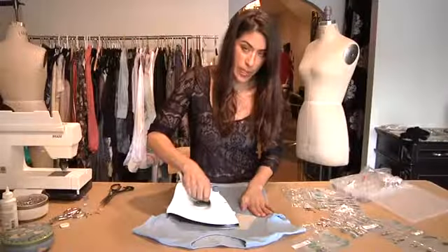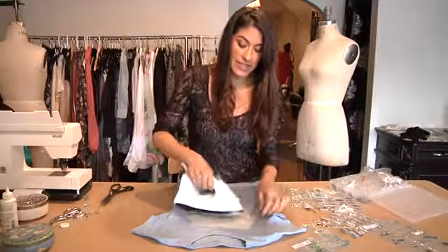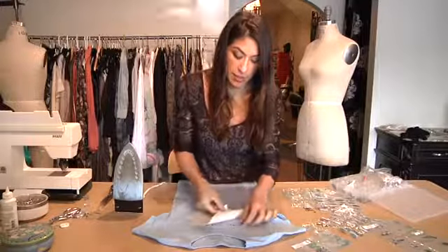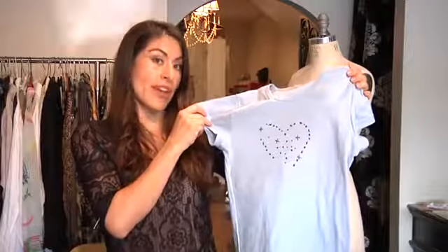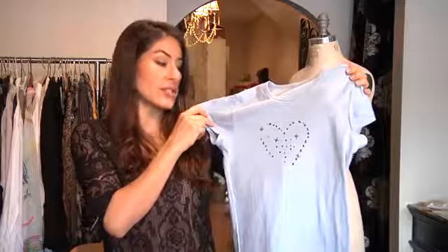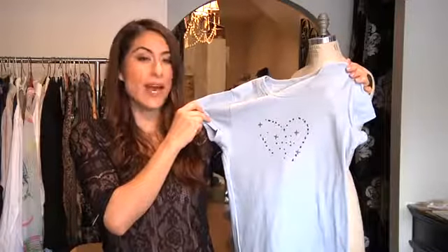After you've waited a few seconds, you can check very carefully to see if the rhinestones are stuck onto the garment. You can tell by trying to move them. If some of the rhinestones have fallen off, you can go ahead and place them on there again and press the iron very gently on your t-shirt. And here's your finished design.